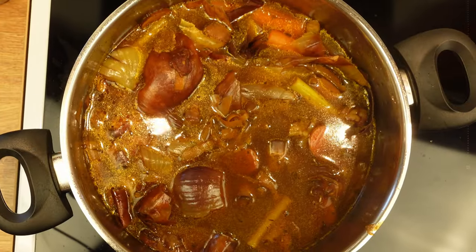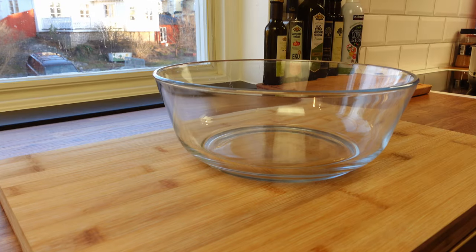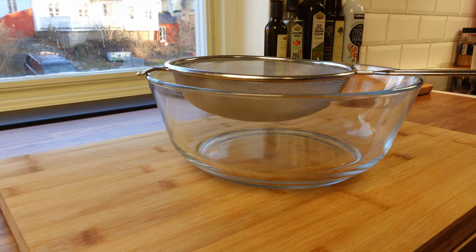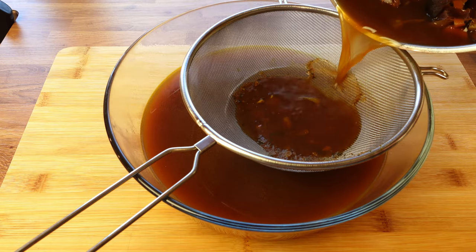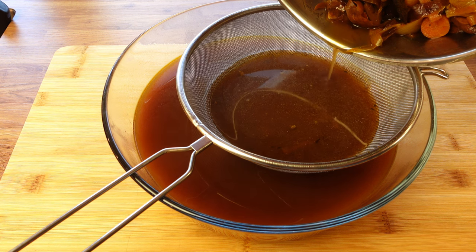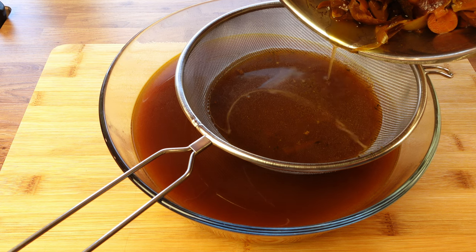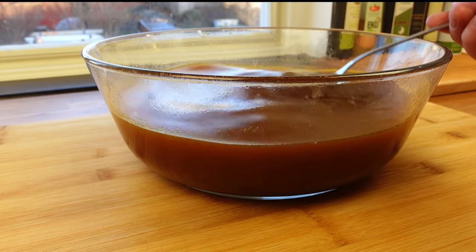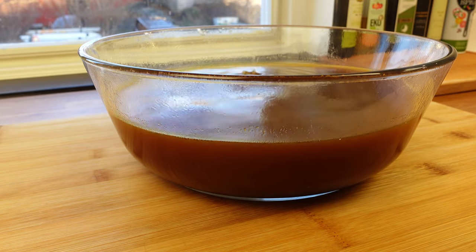When the stock has boiled long enough, take it off the heat and strain through a mesh strainer directly into another pot or vessel. A small tip: when you strain it, pour the stock from the side. The vegetables will act as an extra filter for the small debris you might not want in the stock. The vegetables can now be thrown out, either in your compost or discarded.